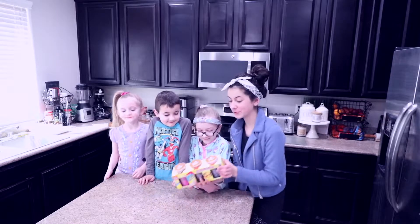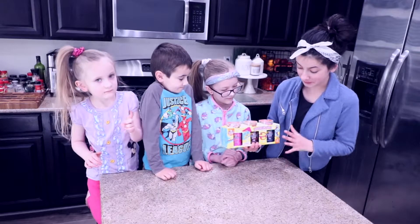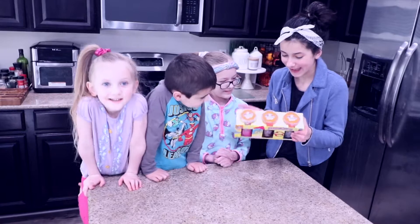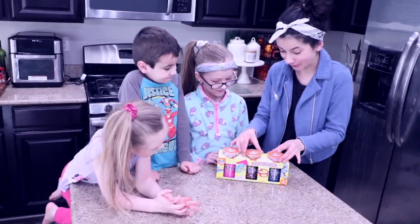Today, Hawksquared is reviewing this Elmer's Glue Retro Flash Slime. It comes with three different slimes: it's blue, orange, and neon pink, and a bunch of sparkly add-ins. Let's open it up and start mixing.